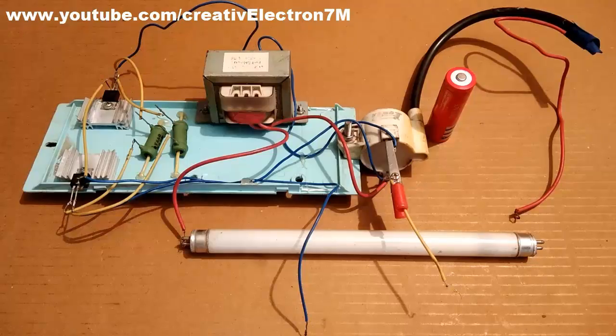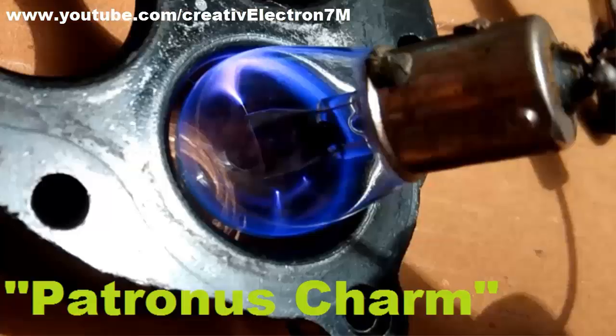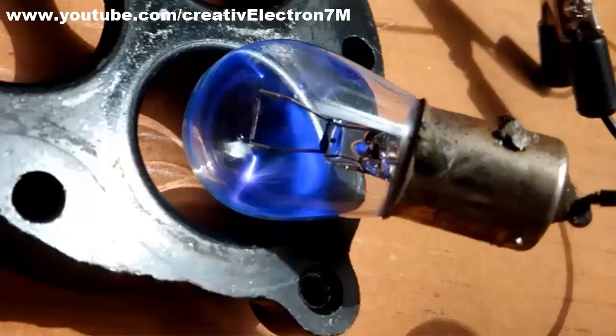Hey everyone, this is a high voltage arc generator circuit. You have already seen its construction in my previous video. Here are some important pictures from it. You can also click on the link above to watch the construction video again.